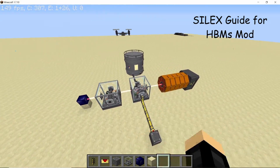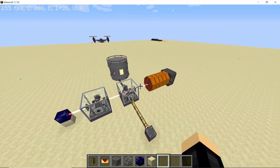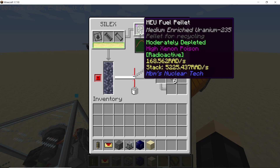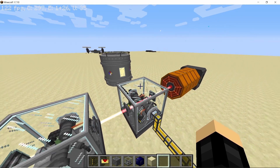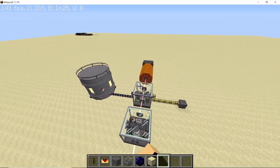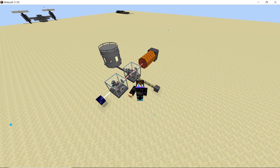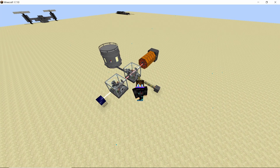This is the laser isotope separation chamber, also known as the Silex, and it has now been finally completed with its laser counterpart, the FEL. The Silex is a pretty essential machine in HBM's mod because it is used to recycle or separate the isotopes of used RBMK fuel pellets. As RBMK reactors are the most common reactors in this mod, it makes this machine pretty important. In this video I'm gonna go over how to use it, how to automate it, and the dangers of using the Silex.